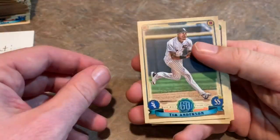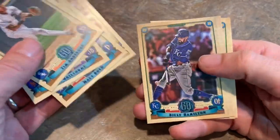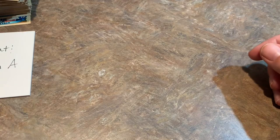And now we're down to our last pack. Tim Anderson, Matt Boyd, Brandon Belt, Billy Hamilton, Brandon Lowe rookie card, Zach Cozart, Josh Reddick. That rounds out the box. So that's it for Gypsy Queen, everybody.